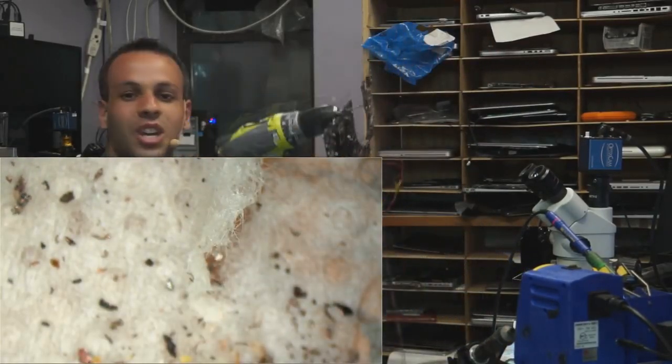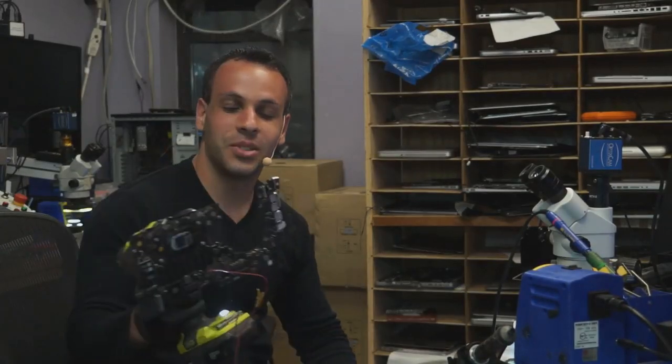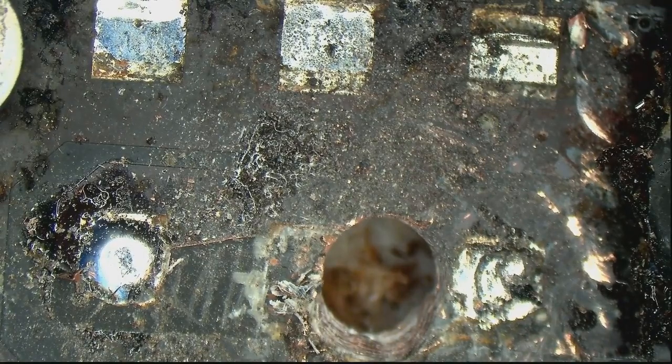Fucking piece of shit. Who's laughing now, fucker? All right. Job done. No more short. We got a light at least.